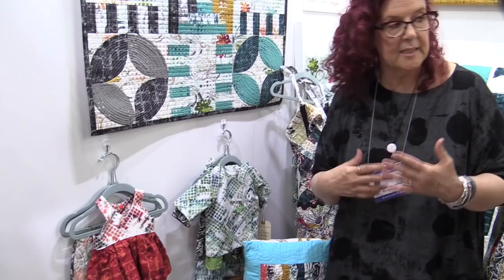So wait — do you dye fabrics and then send them to RJR, or is that a batik? This is actually not a batik; this is a screen print. But the original fabric that I made in my studio was done with soy wax resist and Procion dye with thickened dye. That has basically driven and informed all these fabrics, with the exception of a couple of marks.